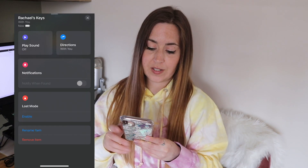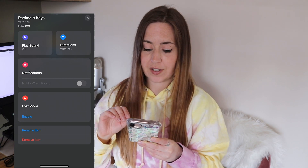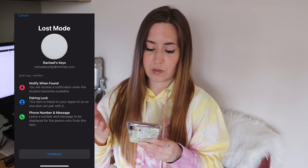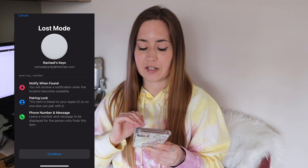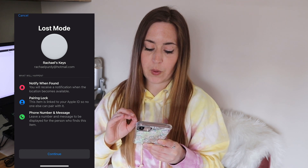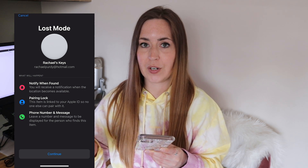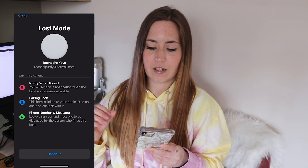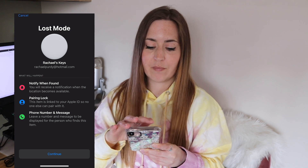A couple of other cool features: you can use Apple Maps to find directions to the item, set a notification when it's found, and enable lost mode. It's got pairing lock so no one else can pair their Apple ID to it. And you can leave a phone number and a message to be displayed for the person who finds the item — so in an ideal world, if someone finds your keys, they could locate you through your AirTag, which is great.